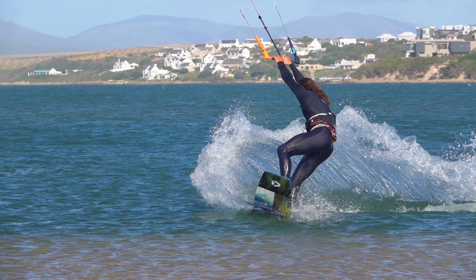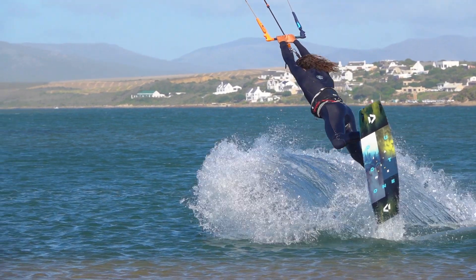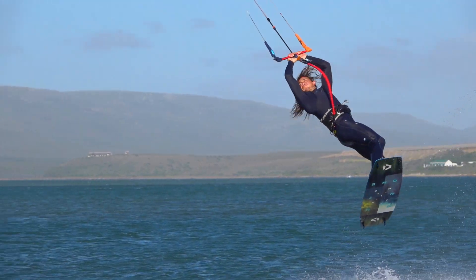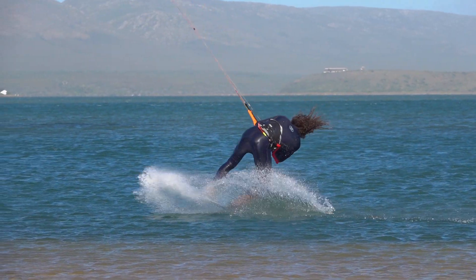This gives you some initial rotation. As your legs swing back, you must also throw your upper body into the front roll to help the rotation. Land riding downwind and absorb the impact.